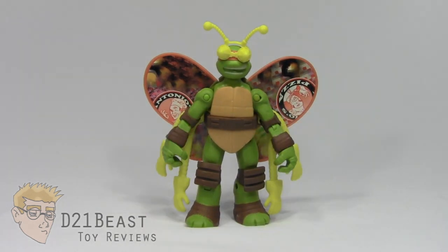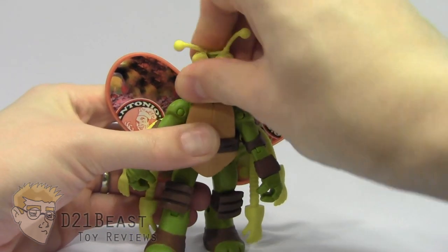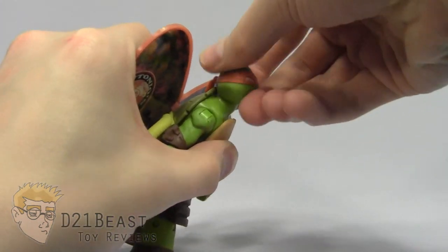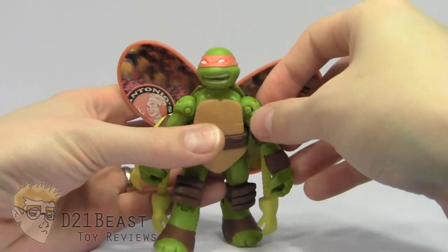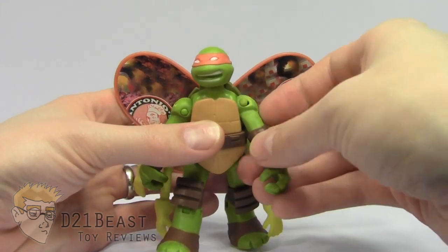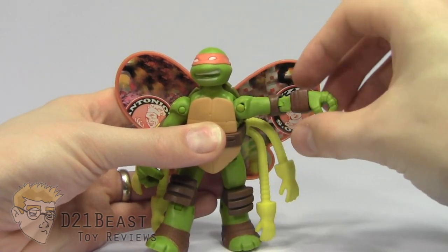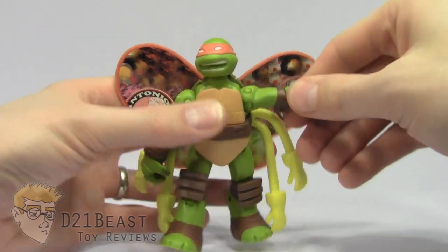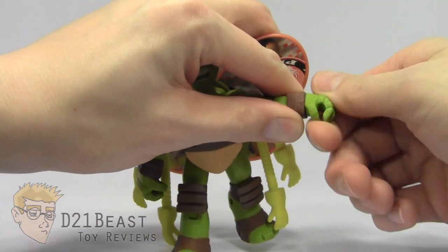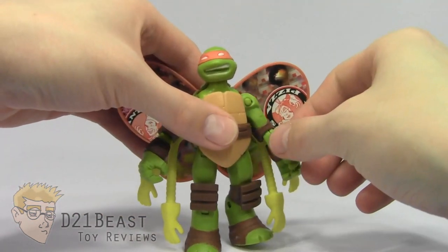Moving on to articulation, this Mikey Turflidel figure has exactly what we saw with the Battleshell version. He's got a ball-jointed head that rocks all the way around, looks down only so much and back only so much, but rotates left and right nicely. He's got a shoulder that rotates all the way up and around — it would rotate fully but the wings get in the way, though those are removable. He has a hinge that allows his arm to bend up and out from the body, no bicep rotation, but he does have elbow rotation so he can spin all the way around, as well as a single-jointed elbow that bends down and back, and a full wrist swivel. There's no finger articulation, just like the Battleshell series.